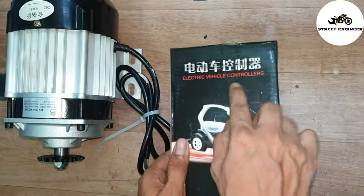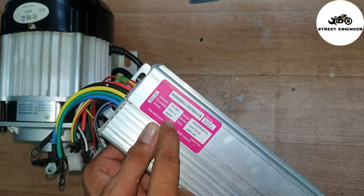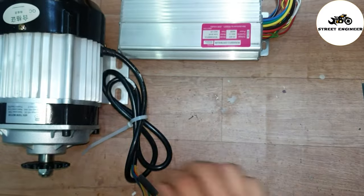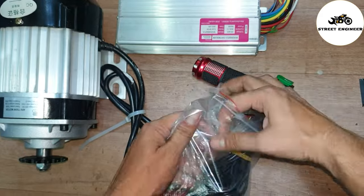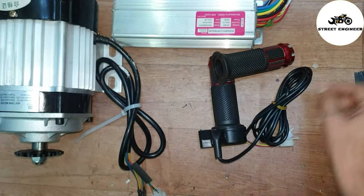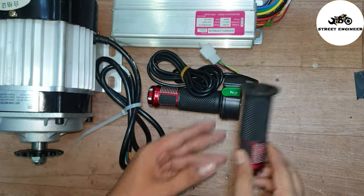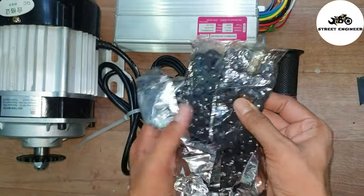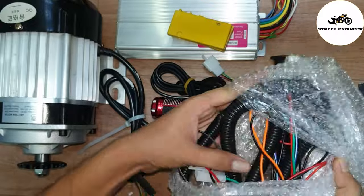Along with this kit we received a controller. This is a 48V 900W controller. Also included is a throttle and a charging port. The 3-pin wire is for throttle connection and the 2-pin is for horn connection. This is the left hand grip. This is the sprocket, chain, and junction box — there are 5 connectors on it.